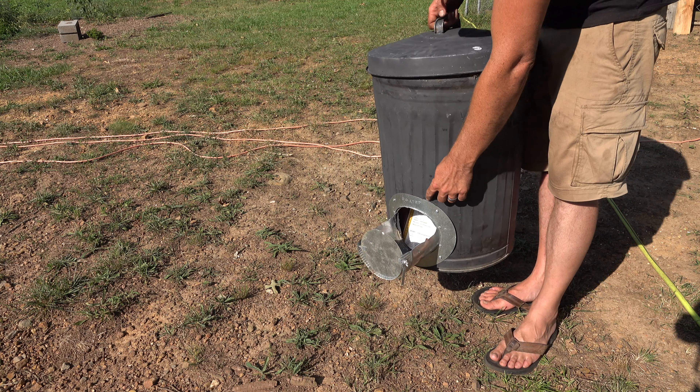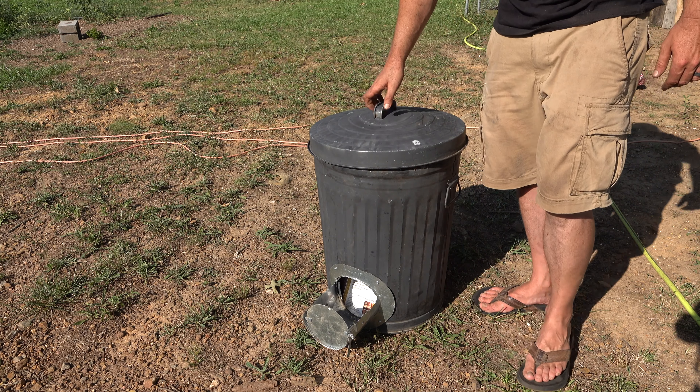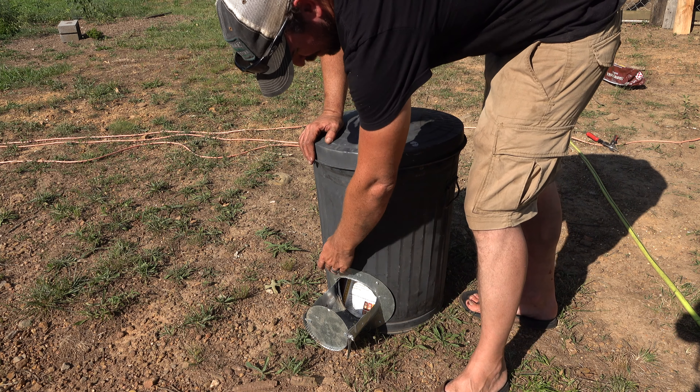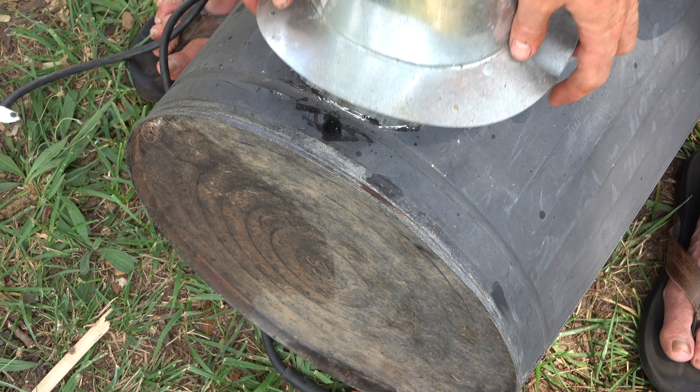I then used adhesive on the damper to adhere it to the can, and then used some self-tapping screws — those were the only things I bought for this project. They cost a dollar, just to screw them in and make sure these wouldn't go anywhere.